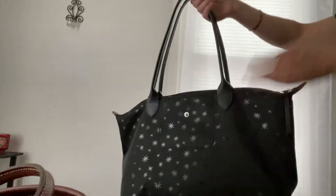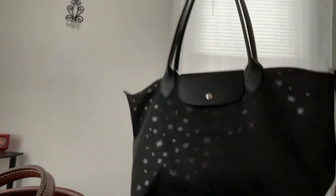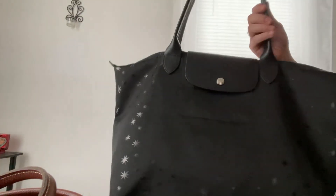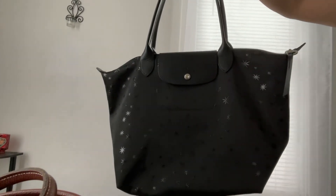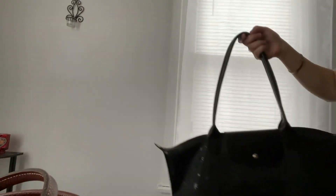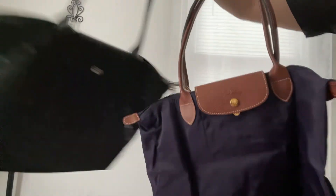This one's the black with stars. They did make this one in blue, and I was going to buy it in blue, but when I saw it in person I didn't like it as much, so I stuck with the black. I've noticed a lot of their LGP collection bags are actually made in France, while a lot of the classic ones are not made in France.